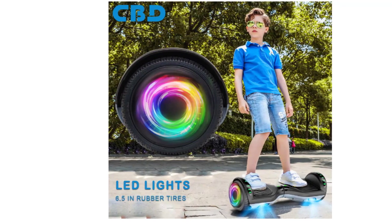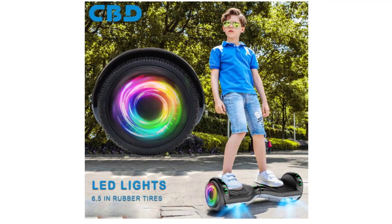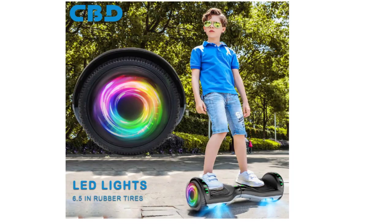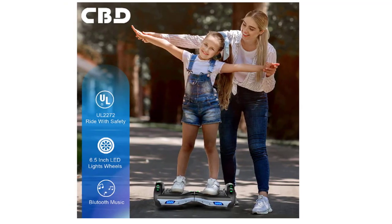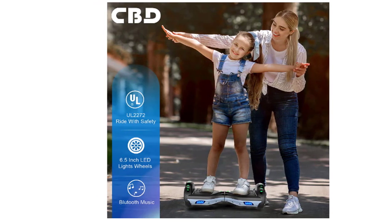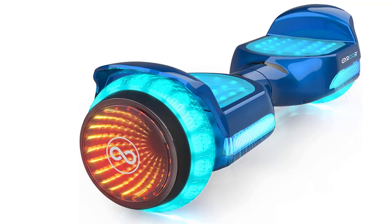Your kids will love it for sure. The 6.5-inch all-terrain CBD hoverboard with Bluetooth speaker and flash LED lights is a self-balancing scooter equipped with two 300W powerful motors, which work together to provide stable force to support riders up to 195 pounds of weight over smooth terrain such as blacktop, dirt, grass, and any other surfaces out there.